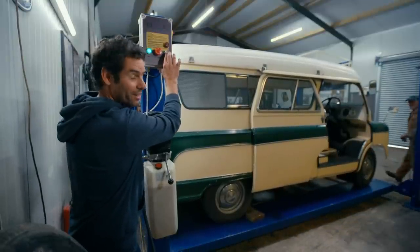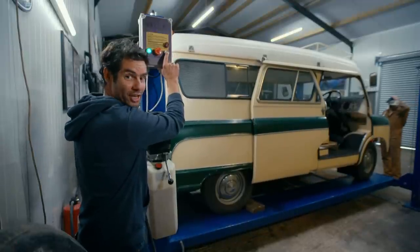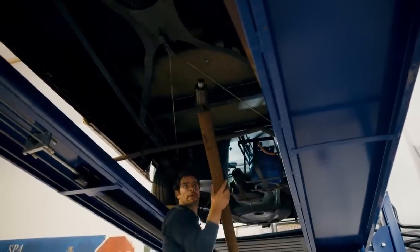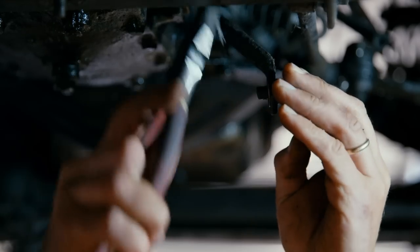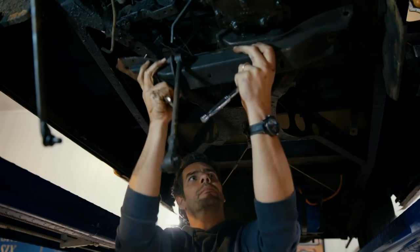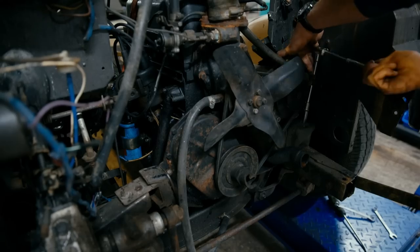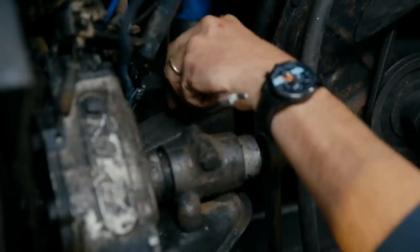With a bit of help from Derek, I can get this old, underpowered, 1.5-litre, four-cylinder engine out of the car. To access the current engine and gearbox, we need to remove a whole host of things: the prop shaft, exhaust, gear shifter and clutch linkage, plus a few engine mounting bolts. And then, with a little luck and a good wiggle, we can extract that old engine.